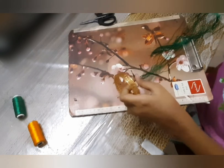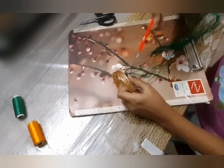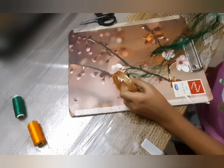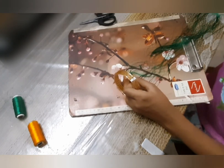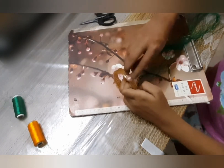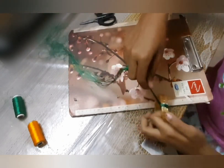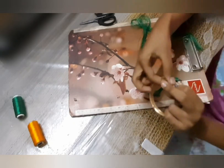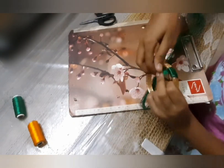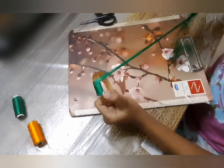Take the thread bunch and stick it to the joined bunch of bangles using glue. After sticking it, take the bunch, hold it tight, and spin it around tightly — spin it around the bangle as shown.